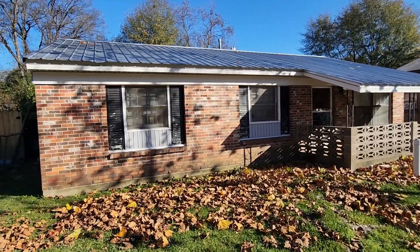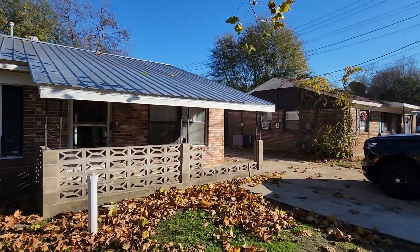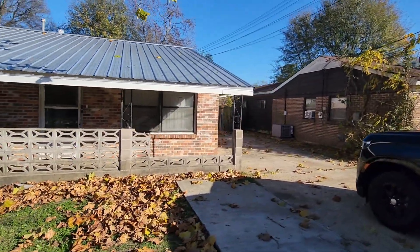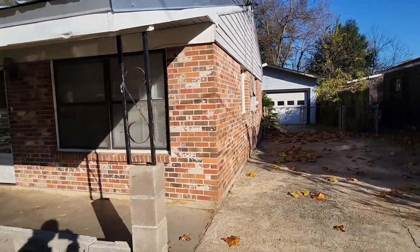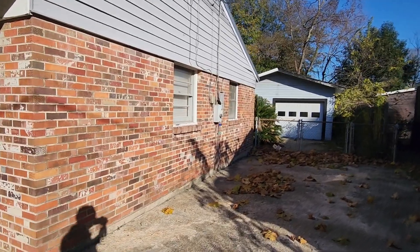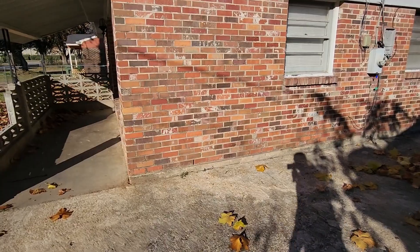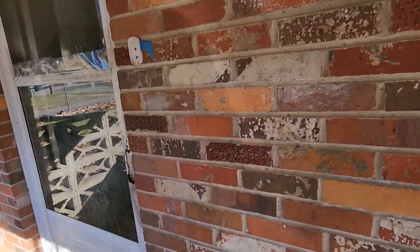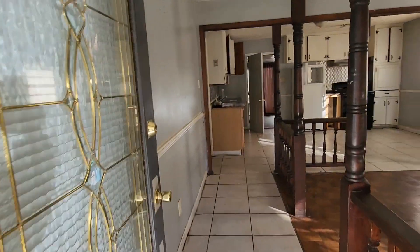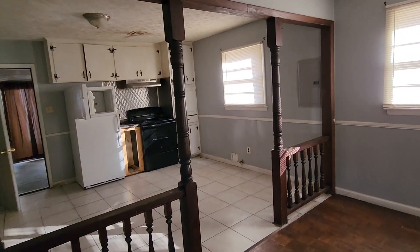Alright, so this is the house — this is the exterior and we're gonna go inside. The tenant did move out without paying — they were like two months behind. I am gonna go after them for those two months. Sometimes it's best to just wait till they move out instead of trying to go through the eviction process, because sometimes it's still hard to get a judge to grant the eviction.